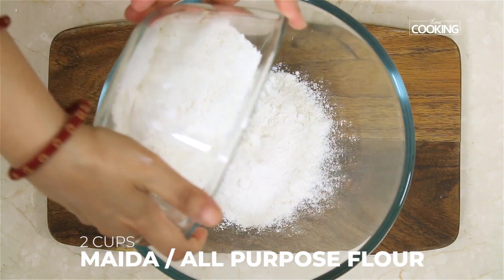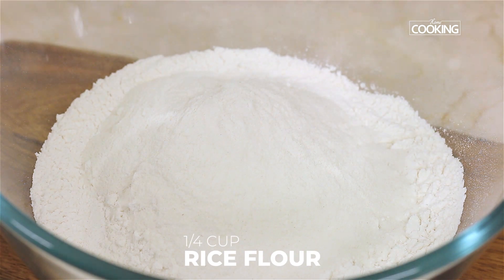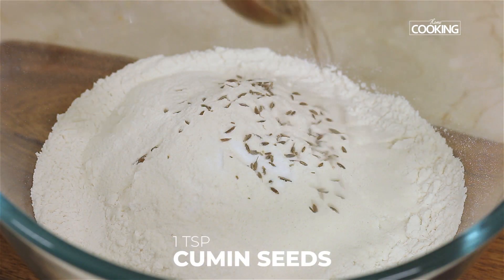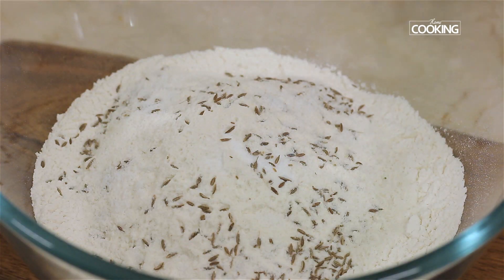For the Mysore Bonda, take 2 cups of Maida or all-purpose flour, 1 quarter cup rice flour, 1 quarter teaspoon cooking soda, 1 teaspoon of cumin seeds, 1 teaspoon of salt. Mix everything together.